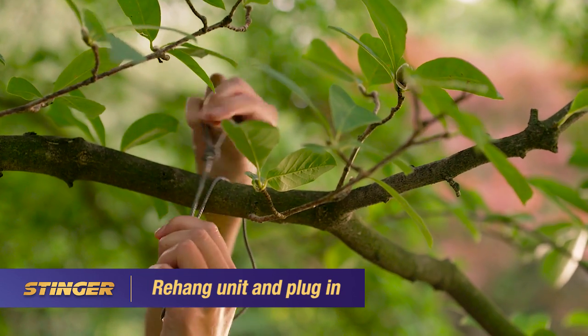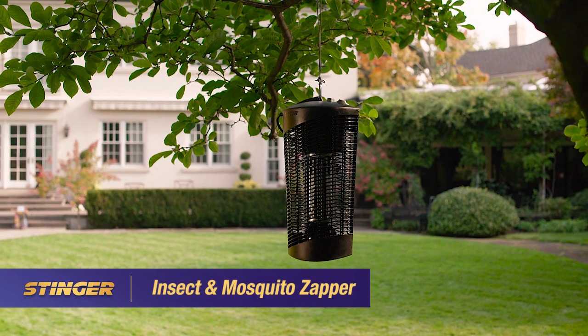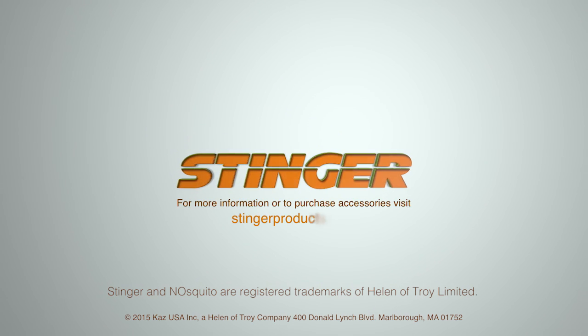Re-hang the unit and plug in. For more information or to purchase accessories, visit StingerProducts.com.